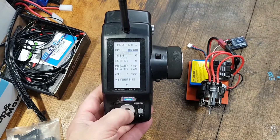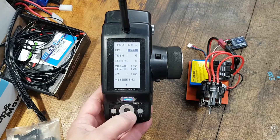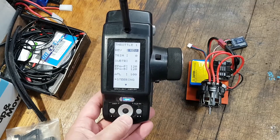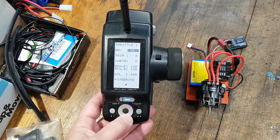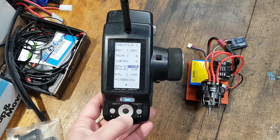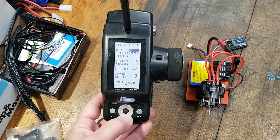Turning on the radio, go to throttle reverse. As you can see on the 4PL, trim is zero, sub-trim is zero. EPA on this particular radio I set to absolute max at 120 — I don't go below that. ATL definitely set it at 100; don't put it below or above that or it's going to stuff it up.